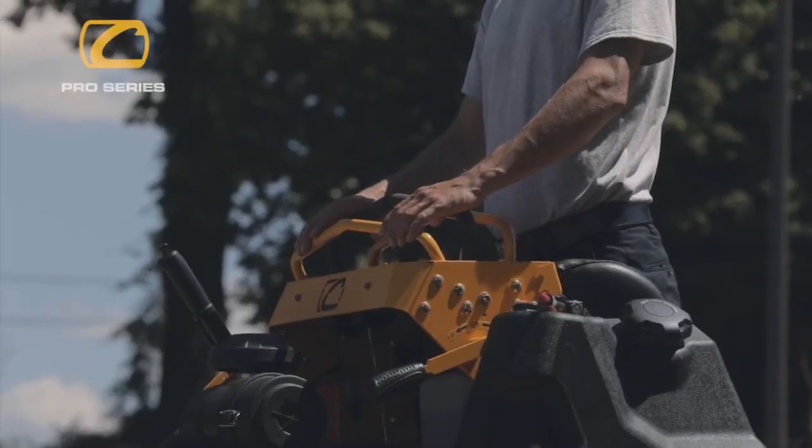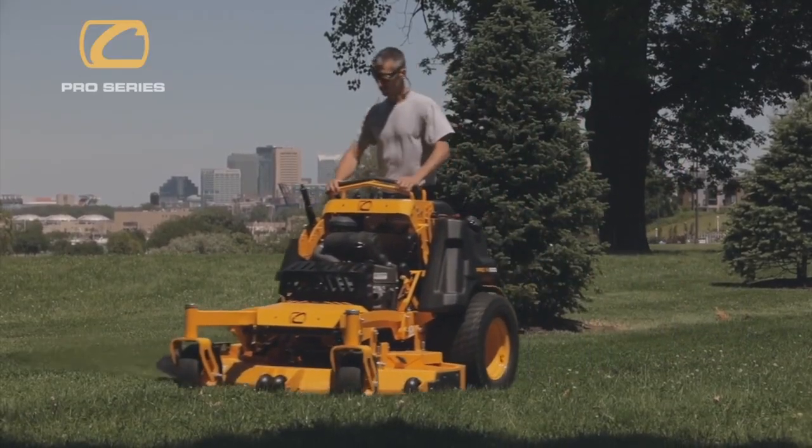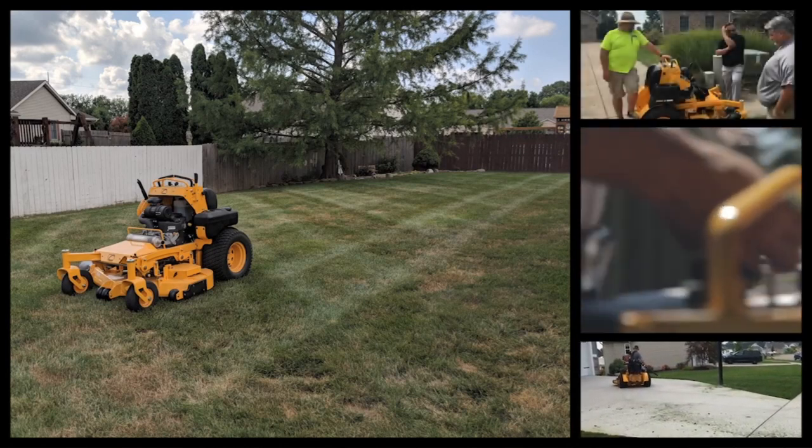The Cub Cadet Pro X series mowers are built different. These stand-ons are specifically engineered to stand up to tough challenges, like the highly maneuverable 60 inch Pro X stand-on mower with its fully fabricated and triple plated deck design for maximum durability.